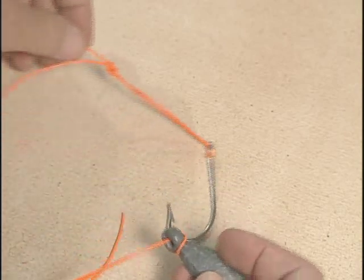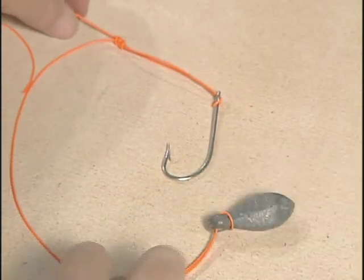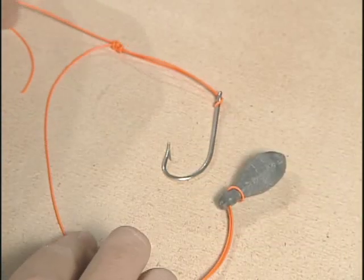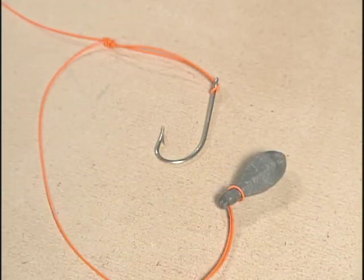Now you've got your basic bottom dropper loop rig. This is great for snapper, for grouper, for trigger fish, for a lot of those bottom feeders that you want to get the hook down deep and stay close to the bottom.